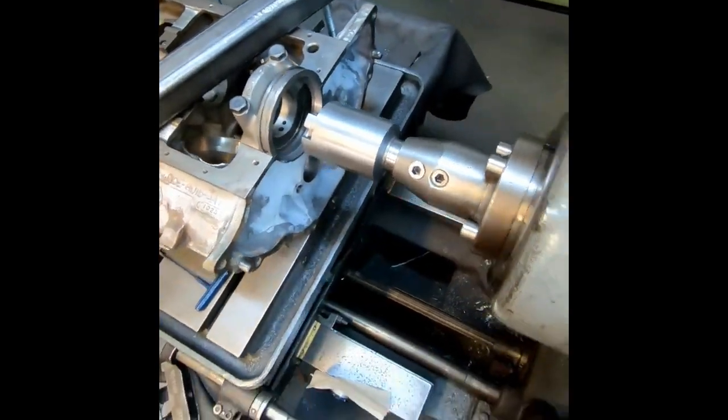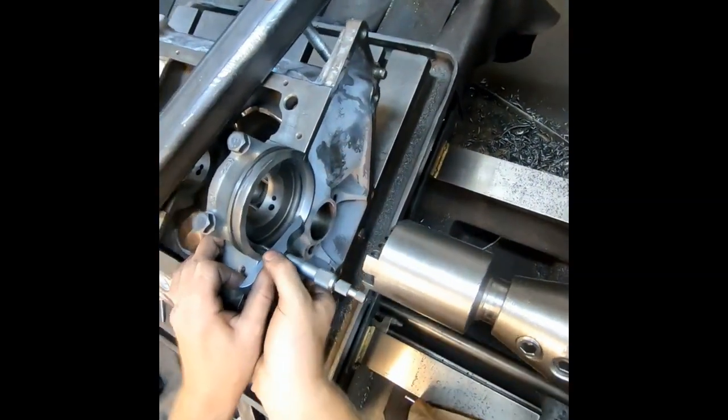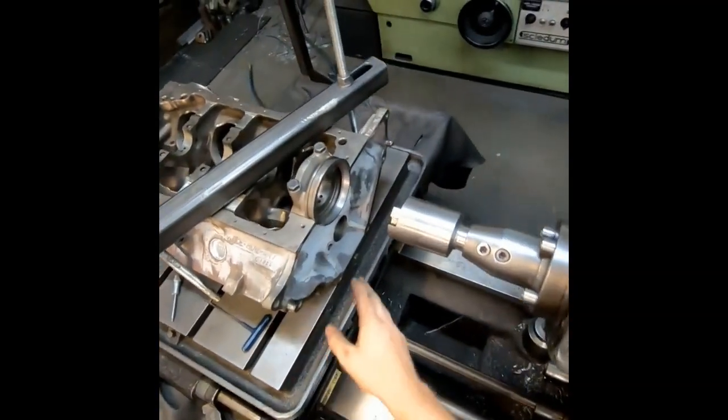Now I'm going to check my depth. And our depth is right where I want it to be.